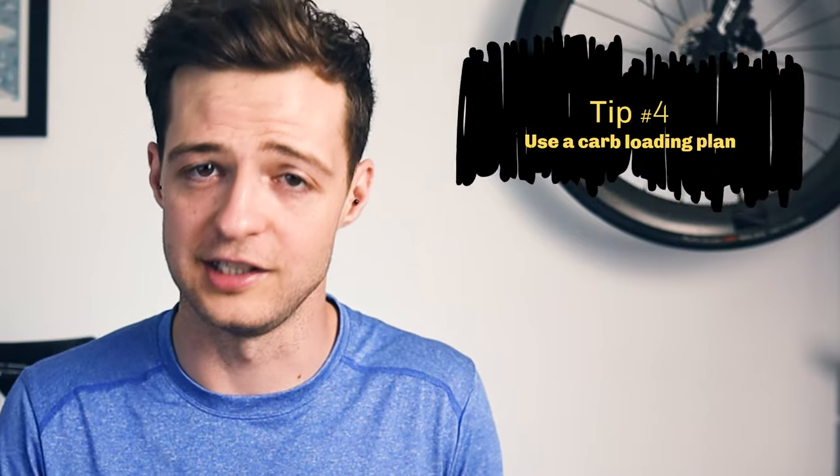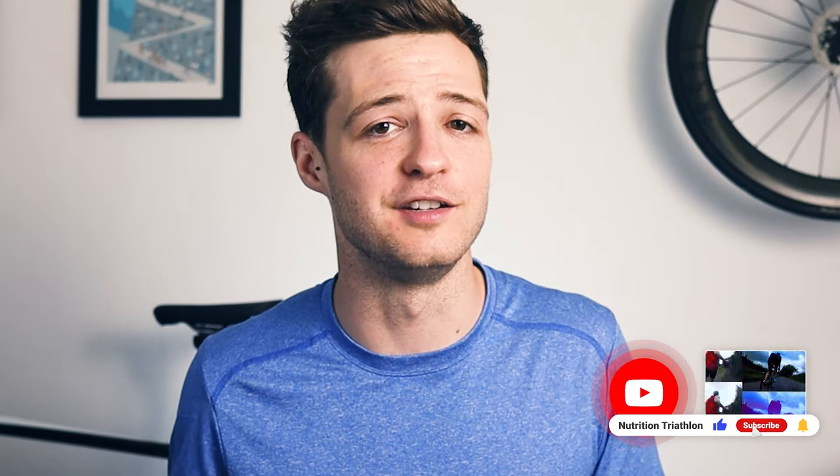Last but not least, use a carb loading plan. Having a plan is the best way to carb load properly, and I've created one which you can download for free — the link is in the description. I've used it successfully before many a race, and you can change the foods to suit your own preferences. As well as carb loading before the race, you'll also need to consider your pre-race breakfast and how to fuel the marathon itself — I'll be doing videos on those topics, so make sure you subscribe and hit the notification icon. Enjoy your training and have an awesome marathon!